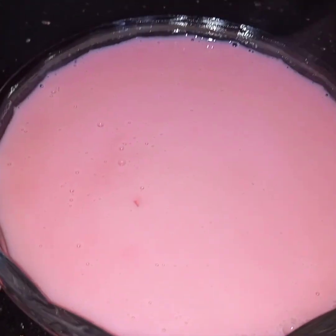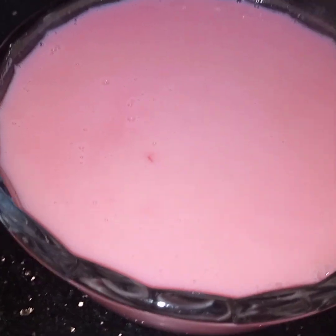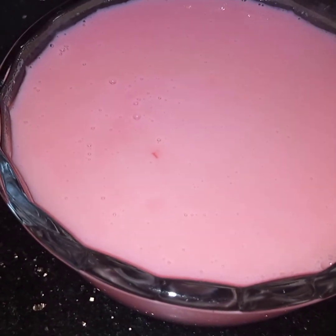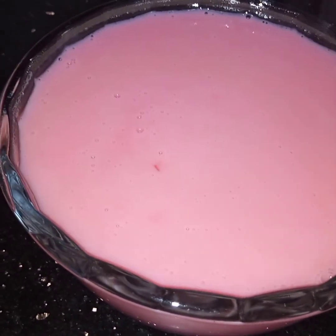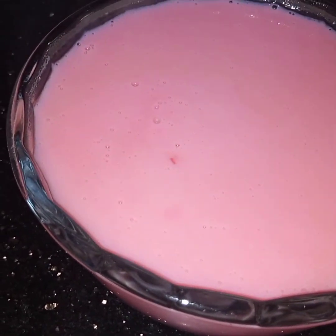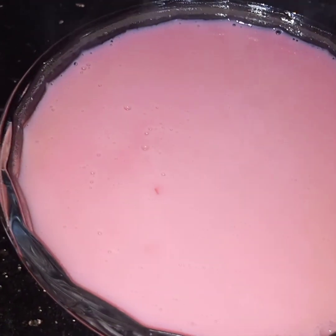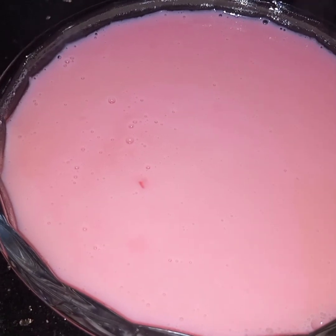Very simple, different and easy. Rose custard is ready to be served. Meanwhile this is very hot, this is steaming hot. I will bring it to room temperature then I will refrigerate this. Dessert should always be chilled. You can garnish this custard as you like. I hope you like this video. See you soon in my next video inshallah. Till then Fiyamanullah, take care and alaafis.